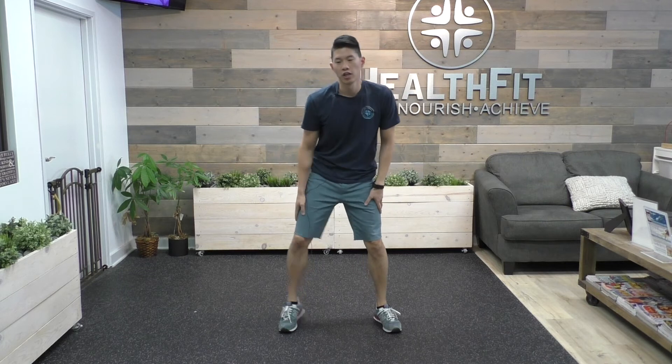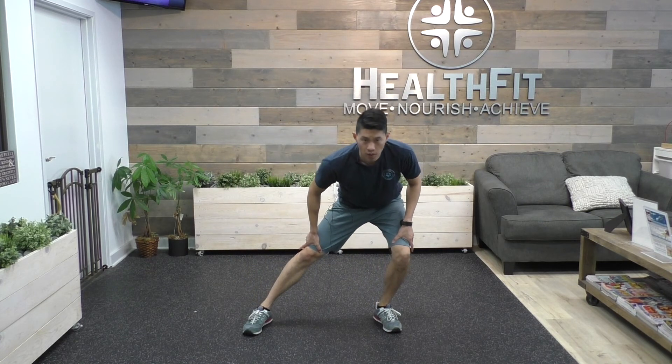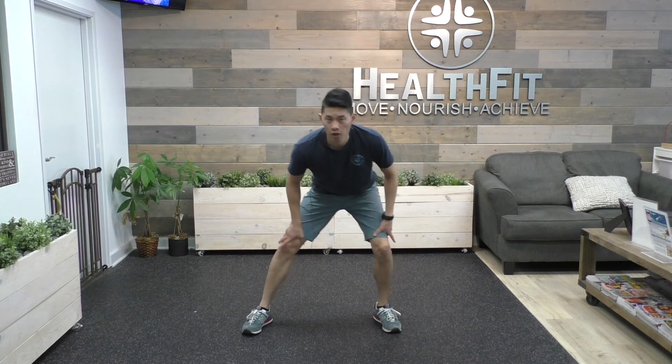The fourth one is an inner thigh stretch. It's going to come down feet wider than shoulder width apart and lunge left and right until you feel that gentle stretch on the inner thigh.